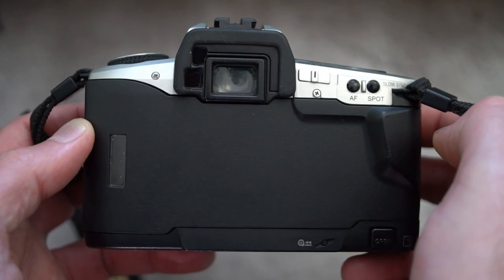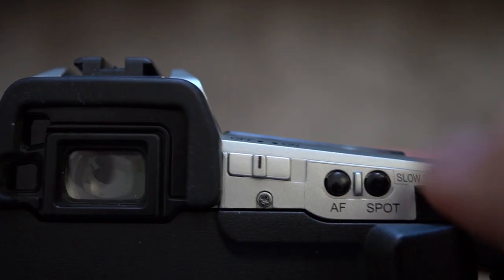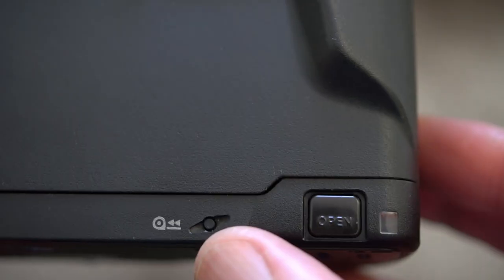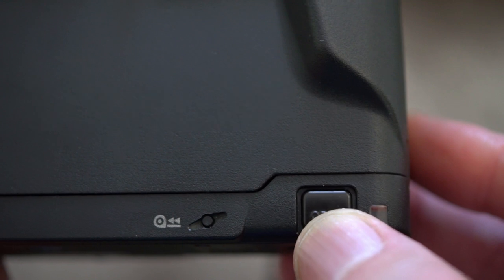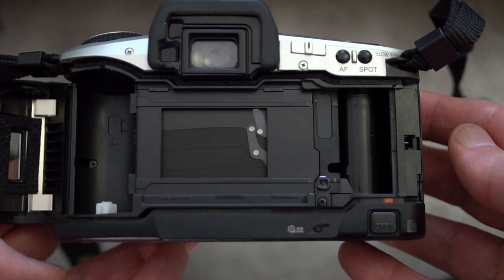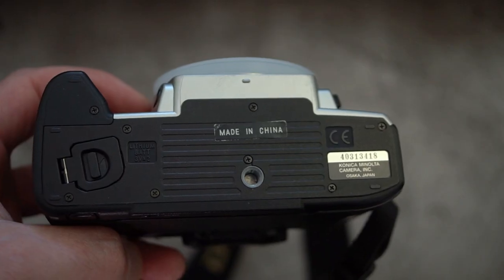I'll go over some of the controls on the camera. You can see there are sensors by the eyepiece for the Eye-Start autofocus. There's your power switch on the right-hand side, autofocus, and a spot button which doubles as the slow sync for flash. There's your button for opening the back of the body and a recessed rewind button.